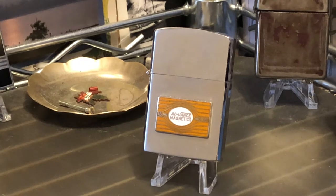Today we have a Barlow Slim Dandy petrol lighter — an advertising lighter for Advanced Magnetics.